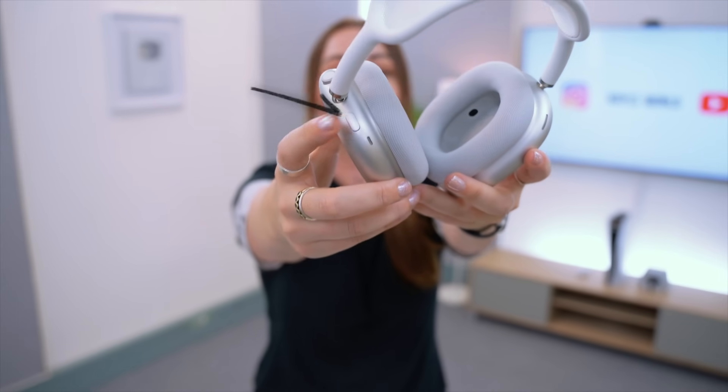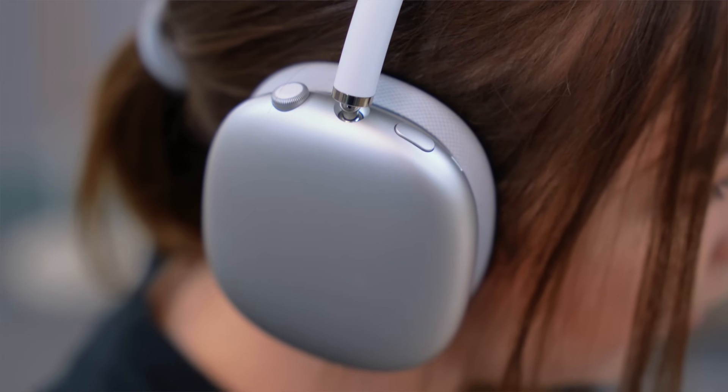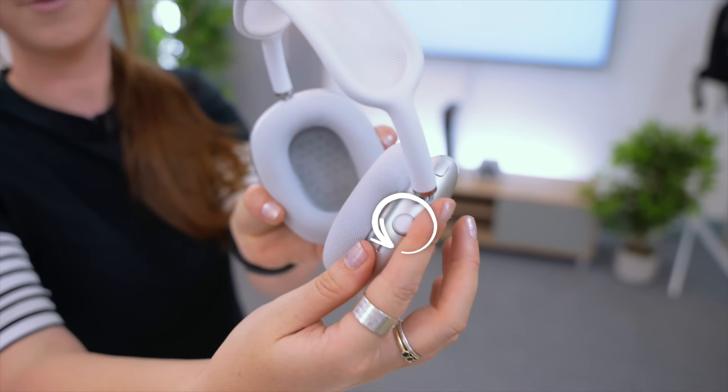Quickly starting off with some nifty gestures and controls. If you click this little button right over here, it actually toggles between noise cancellation and transparency mode. You'll also hear a sound in your ears when that happens. Then to adjust the volume, it's super easy — you just adjust this crown dial.